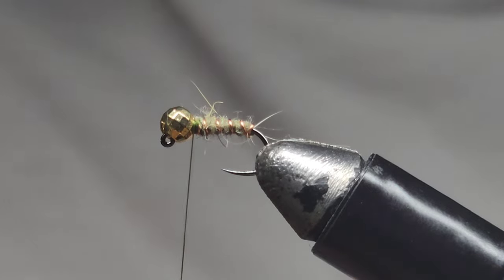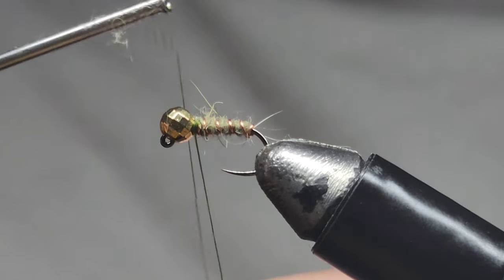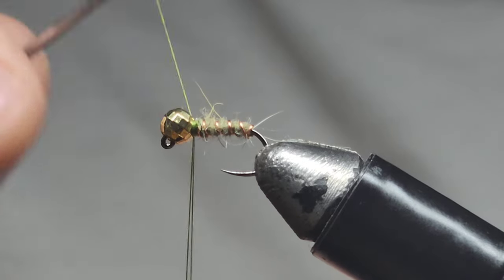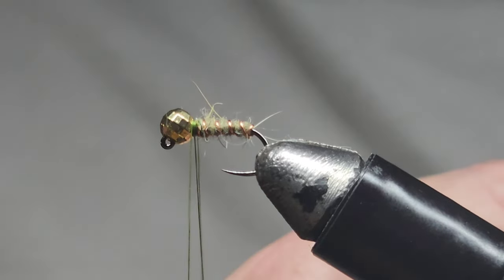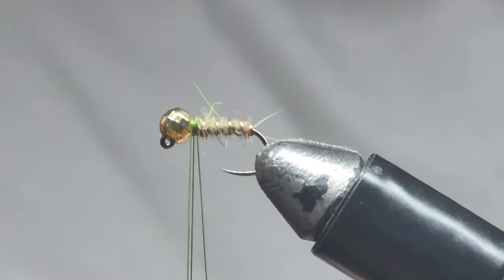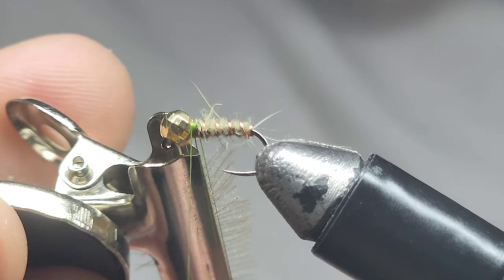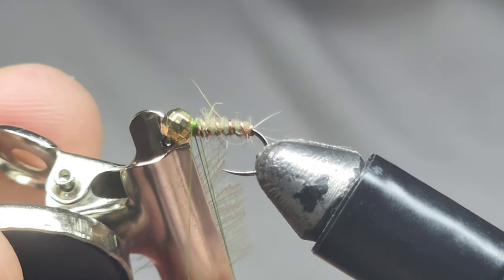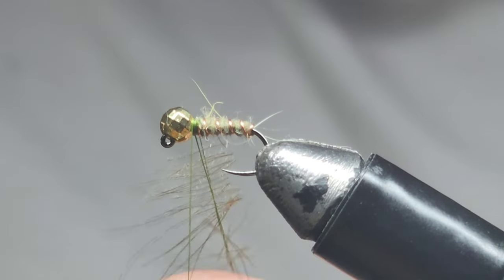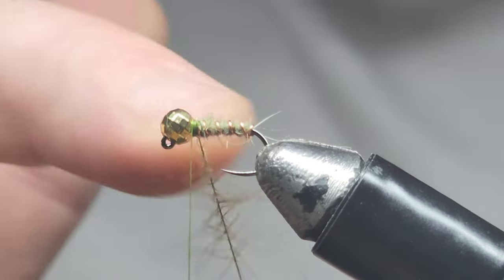Now we need to set up a dubbing loop — about as long as my clamp, so just a little bit longer than the clamp. From there we get a dubbing spinner, chuck that in. So we've got a dubbing loop there and we're going to add in our clip. I'm happy with that — clamp that with our fingers.